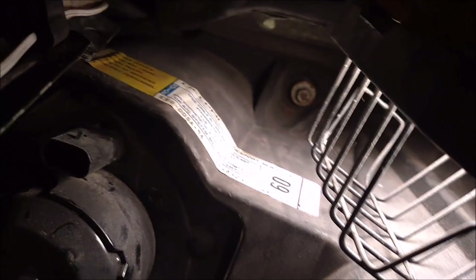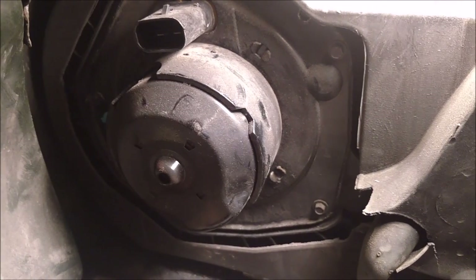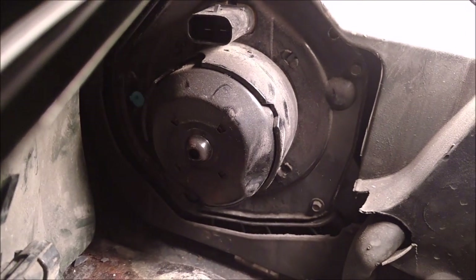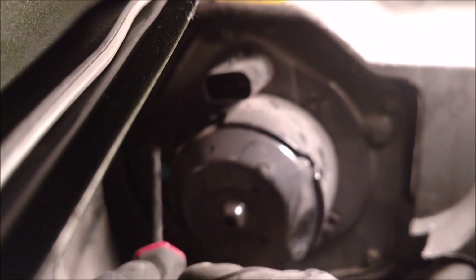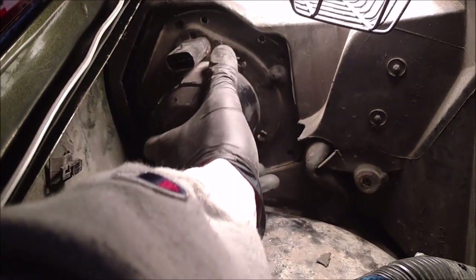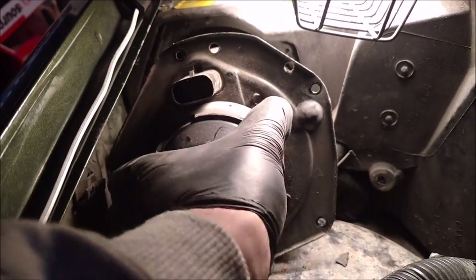There we go — that's your breather hose. I'll just push that out of the way. These bolts holding the blower motor — I believe they are also 7/32" bolts. Yes, these are also 7/32" bolts. There's one, one, one here, one over here, and one here — there's four. We'll get those out and that should come out. Those four bolts out, this should just wiggle out. And there's your blower motor — look at that.